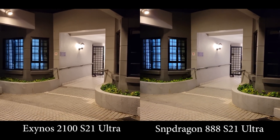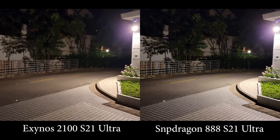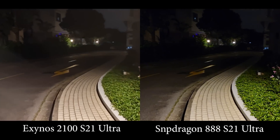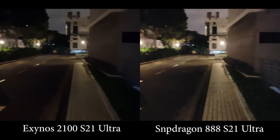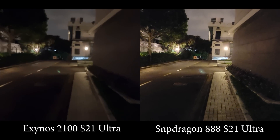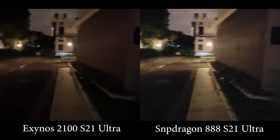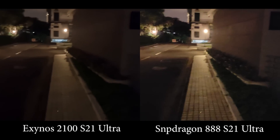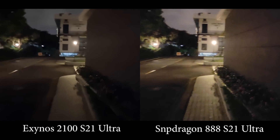On the main lens at this lighting situation there isn't that much of a difference — both are doing quite good actually. If you remember from last year, the S20 Ultra and the Note 20 Ultra with the new 108 megapixel sensor was a disaster in low light video — super blurry and just awful. This time it's better. Where the light is a bit dimmer, the Snapdragon 888 on the right is slightly brighter, captures a little more detail in the darker areas, while the Exynos one seems a bit more blurry and darker.